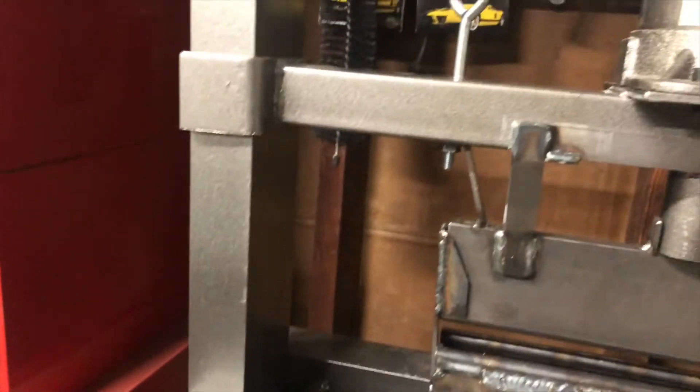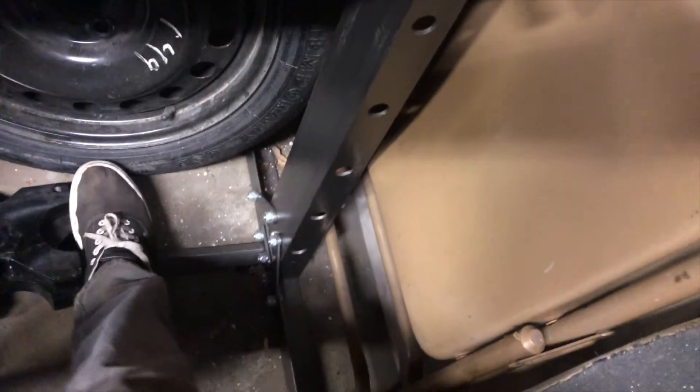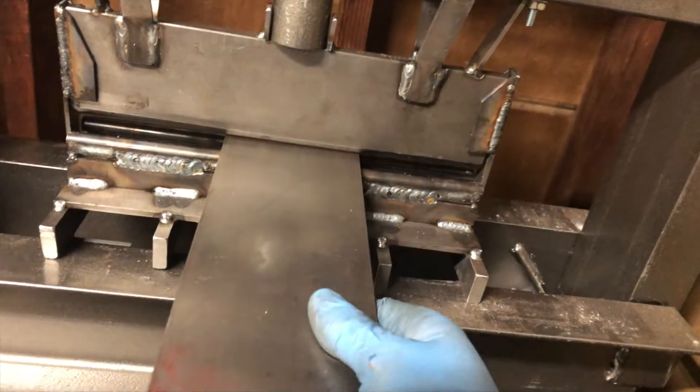The springs are pretty stretched, so I'm gonna try to redrill another hole along this path so I can get closer to the operating range. Cutting some 3/16-inch plate, four inches long.